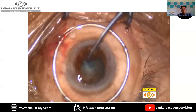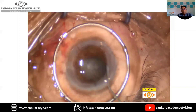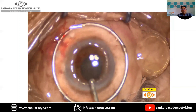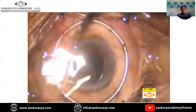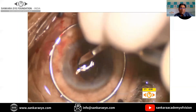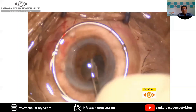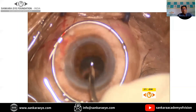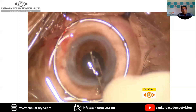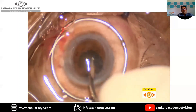It is important to note that this is an open-sky procedure, so there can be chances of severe vitreous upthrust. It is very important to be very gentle when doing the surgery, especially during cortical wash, which has to be done very gently because there can be frequent vitreous upthrust. Care is taken to remove all the cortex from the eye, making sure there is no residual cortex, as that can lead to further inflammation.